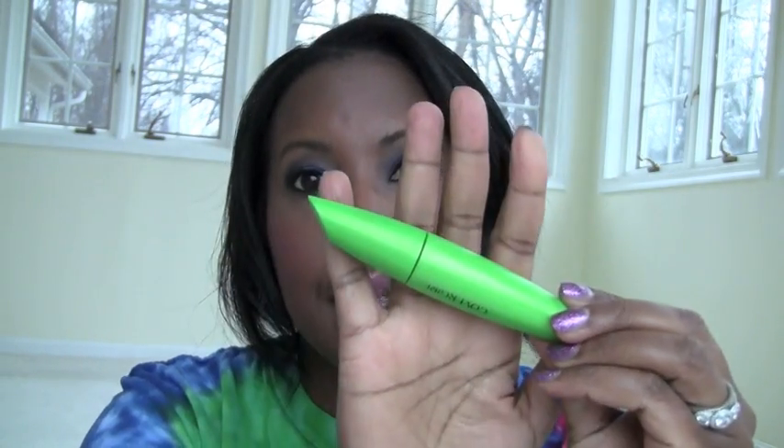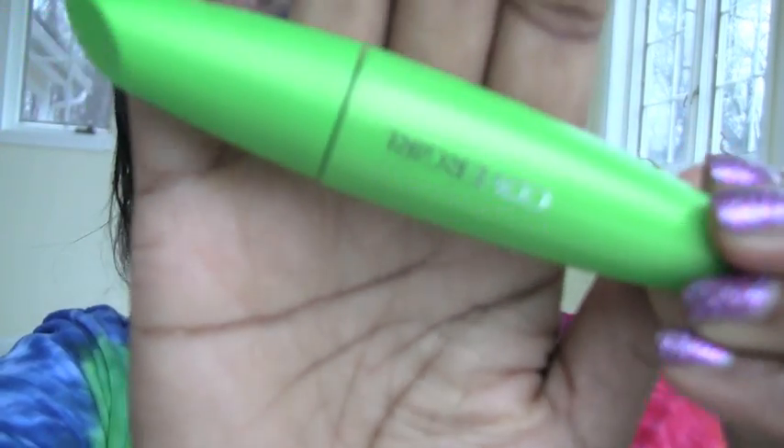I have a lot of mascaras to show you — a couple that I didn't realize were in the bag from past empties videos. One that I finally used up was the Clump Crusher by CoverGirl LashBlast. This is a fantastic mascara; I recommend everybody try this. I couldn't say enough good things about it. I use multiple layers of mascara each day, and this is one of the only products that I can layer and layer with no clumps. That's basically why I love it.